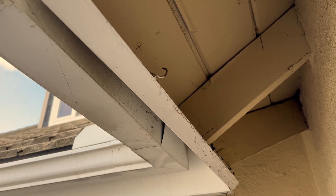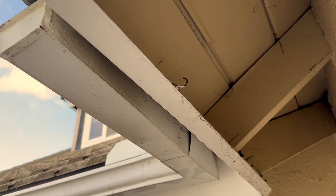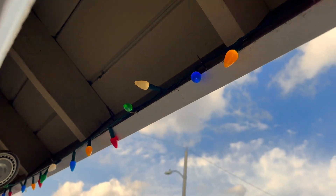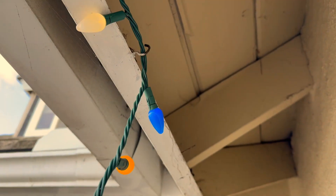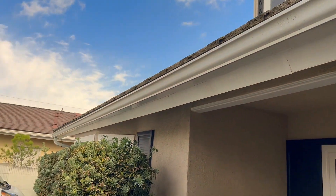So the first thing you do when you move into a house is you need to put up these little hooks or nails along the way, because then when you want to put up your Christmas lights, you just do that and all the way around. Easy.